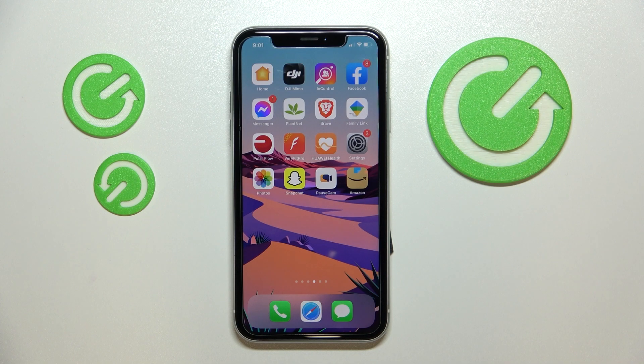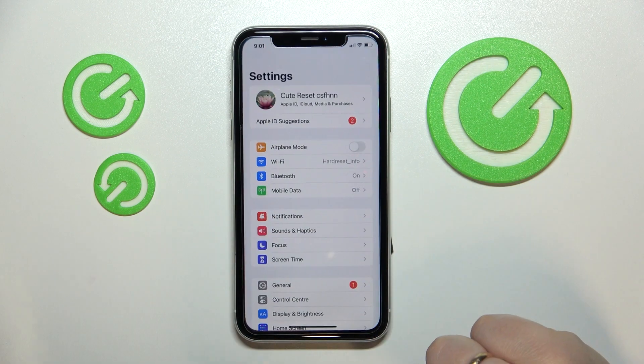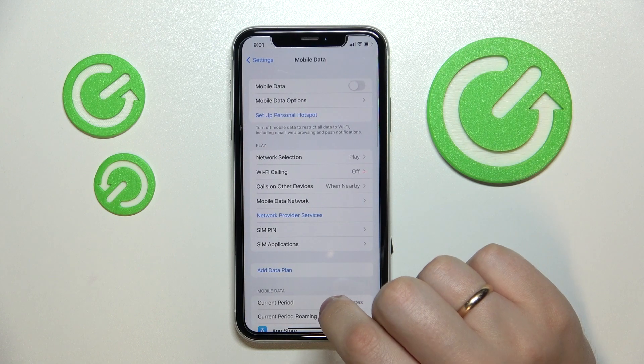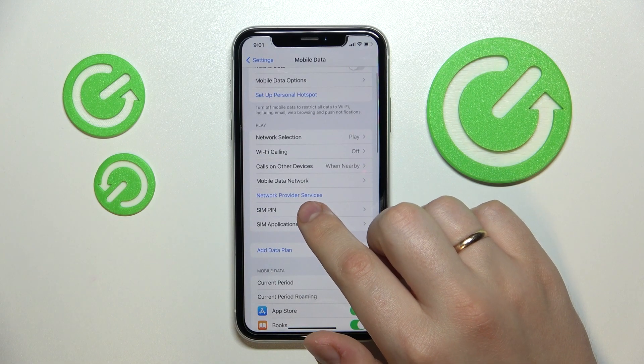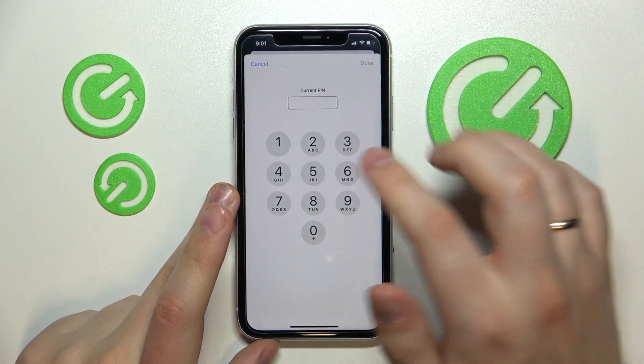Hi everybody. In this short and simple video we would like to demonstrate how you can easily change the SIM card PIN code on an iPhone. First of all, you want to open up Settings, go to the Mobile Data category, and in there choose the SIM PIN section, then select Change PIN.